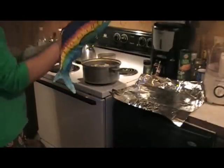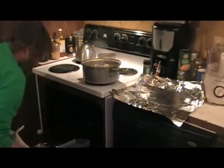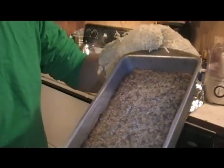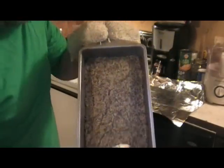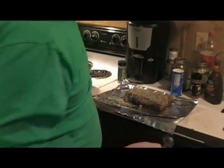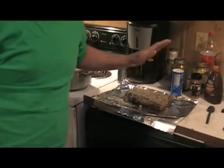All right, it's been an hour. Let me get my oven mitts on. All right, we're ready to taste this. Look at that — does that not look just like a hunk of liver pudding? Liver mush. Smell it, oh my gosh, don't that smell good? Taste that. It's good, ain't it? Well, that's it — easy liver pudding. Make it yourself.